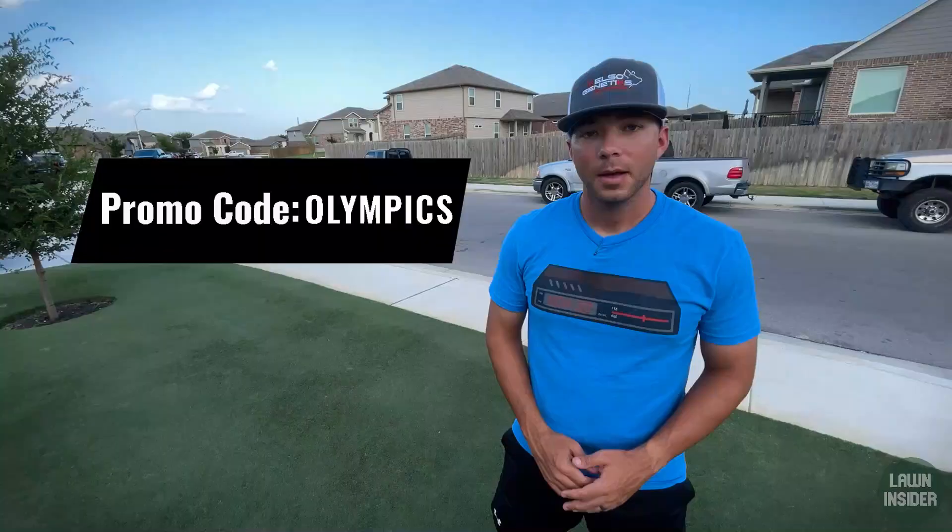What's up guys, I'm Rhett. Welcome back to Lawn Insider. Today we're going to revisit the Lawn Insider Bermuda Maintenance Calendar and I'm going to talk about some of the things that I'm going to be doing in my lawn here in late summer in Central Texas.